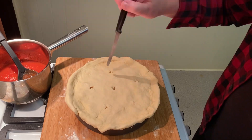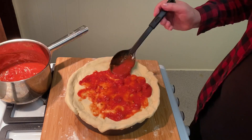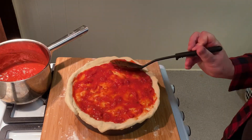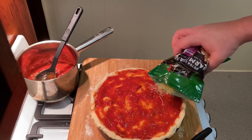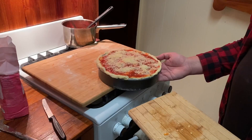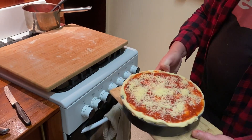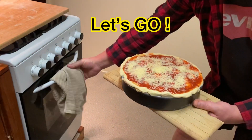Now to bring it all together we whack on our lid and poke vent holes in to release the steam pressure. Then the final steps: cover the top with your tomato sauce and last of all more parmesan cheese — always an awesome pairing with chicken. So into our preheated oven at 180 degrees for 20 to 25 minutes. Okay, let's go!